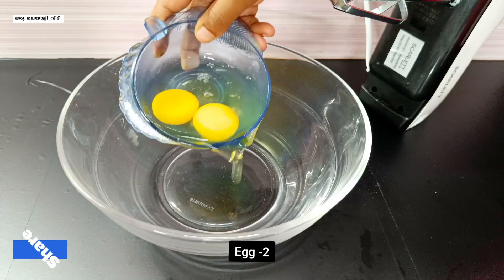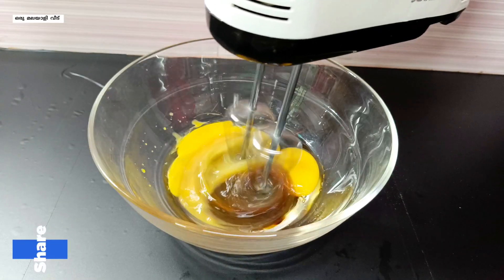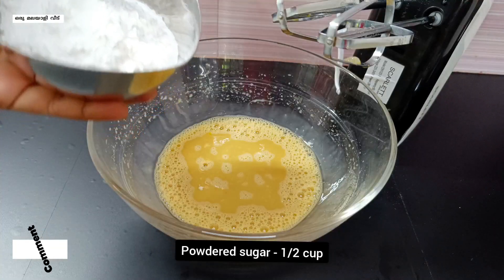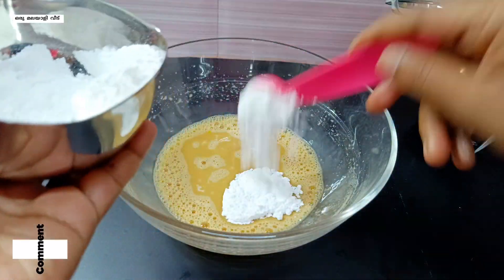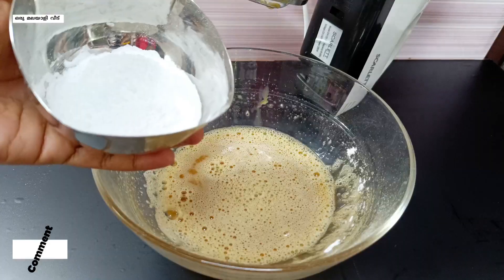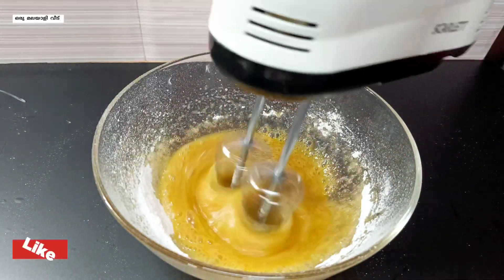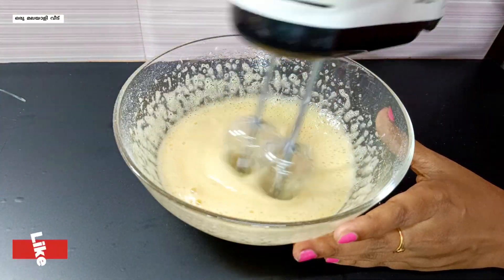Add 2 eggs in a bowl. Add 1-5 teaspoon vanilla essence. Now we can add it for 1 teaspoon. Add at first speed and mix well with vanilla essence. Mix it up — it's very creamy and fluffy, at high speed.